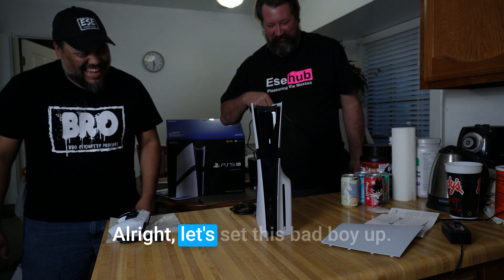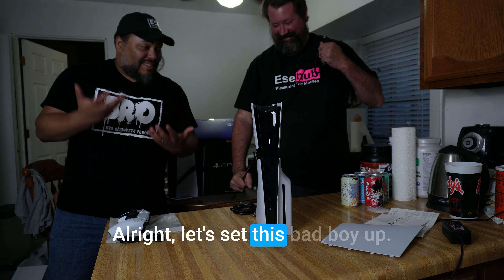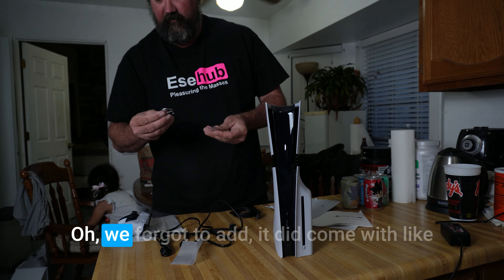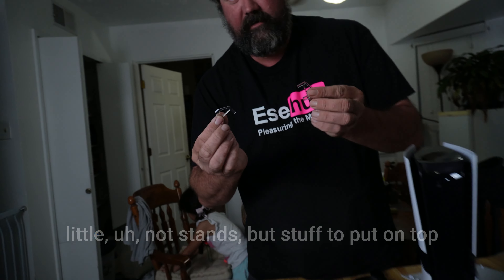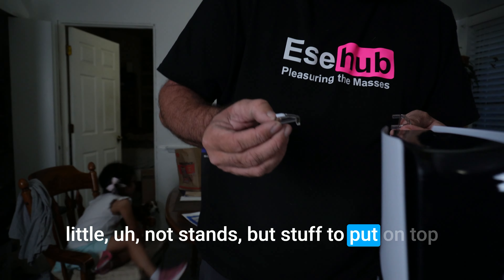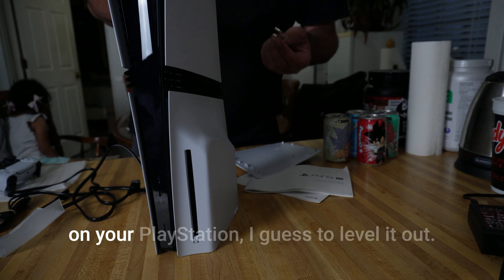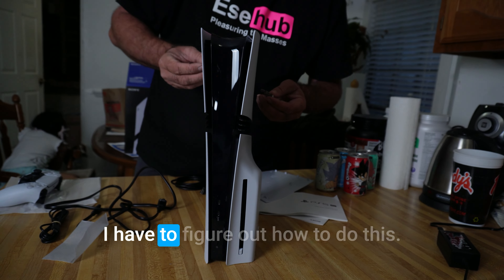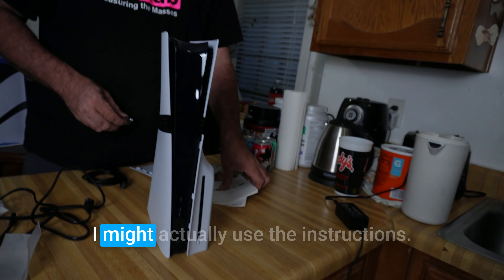All right, let's set this bad boy up. Oh, we forgot — it did come with little stuff to put on top of your PlayStation, I guess to level it out. Figure out how to do this — might actually use the instructions.